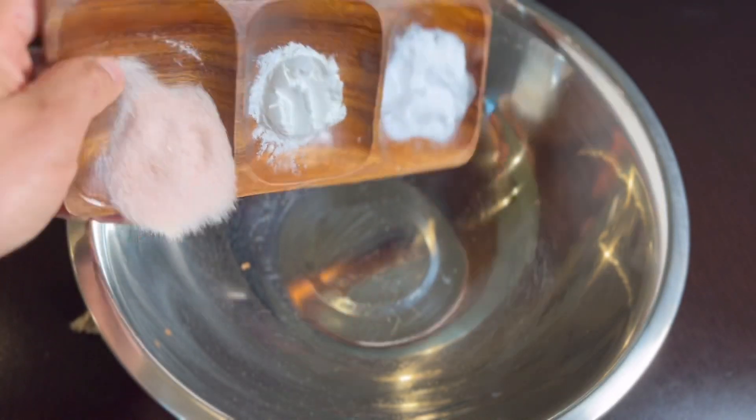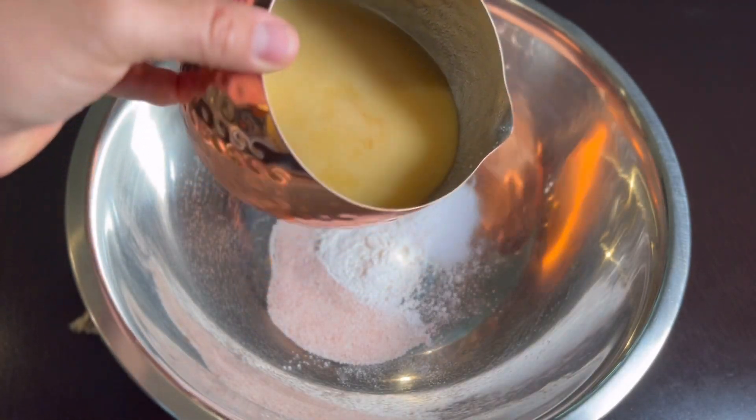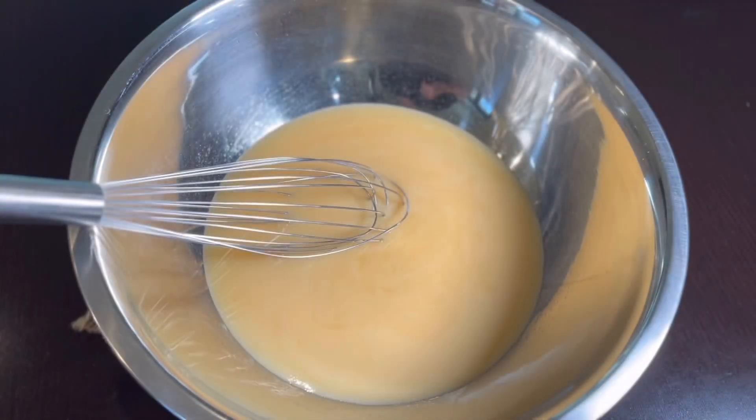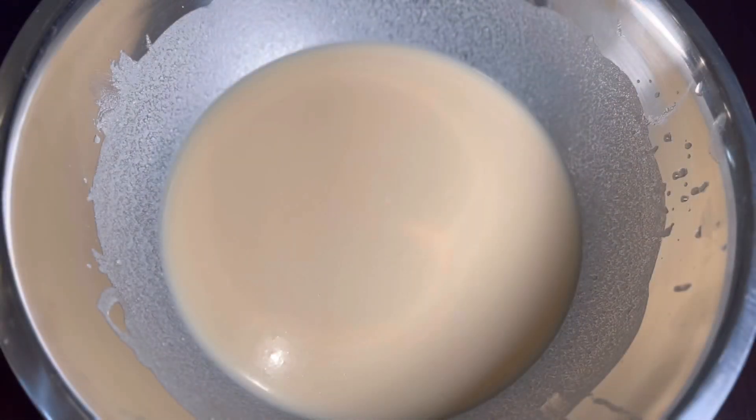Empezaremos llevando a un bol la sal, el bicarbonato y el polvo para hornear. Ahora vamos a agregar la manteca y vamos a mezclar esto muy bien por aproximadamente 5 a 7 minutos. Después de haber batido muy bien, agregaremos la masa y con nuestras manos bien limpias vamos a mezclar por aproximadamente 10 minutos. Es muy importante que mezclen perfectamente bien — es parte fundamental para obtener unas corundas bien esponjadas.